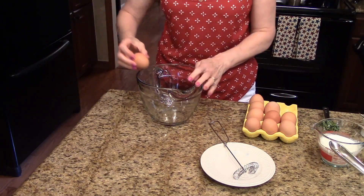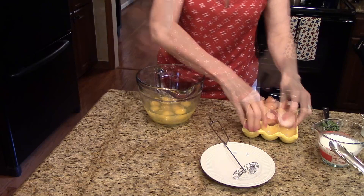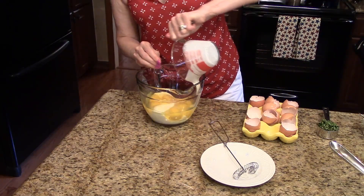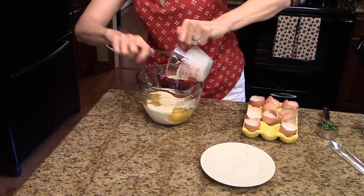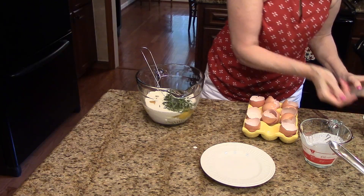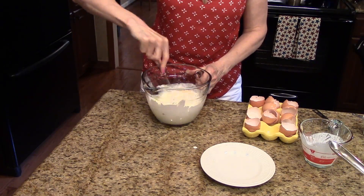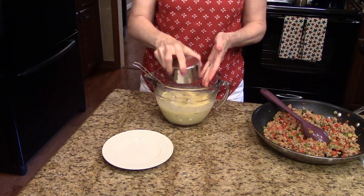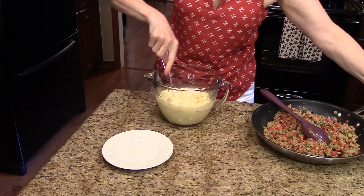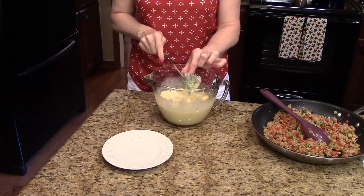Now I'm going to take my eggs and break them into this bowl. I have ten of them. I'm going to add my whipping cream, the basil, a teaspoon of salt, and I'm just going to mix this all together until the eggs are all broken up and it's all incorporated. I'm also going to add a cup of the cheese into the egg mixture and continue mixing.